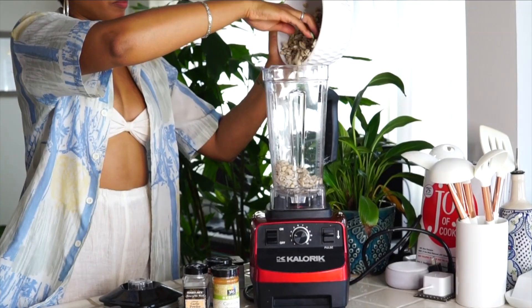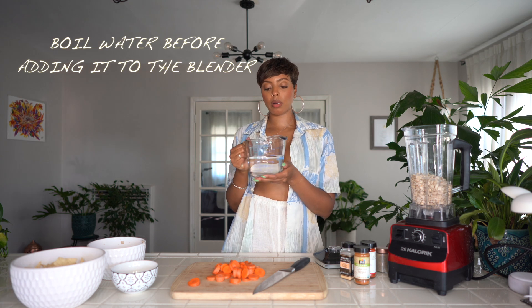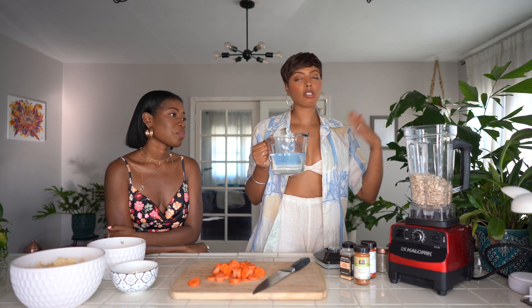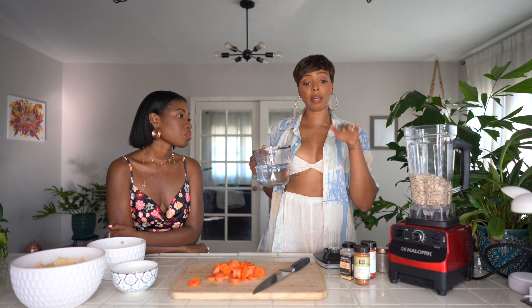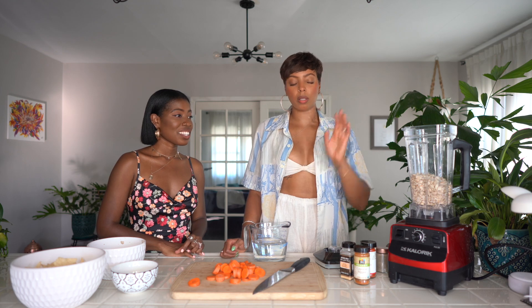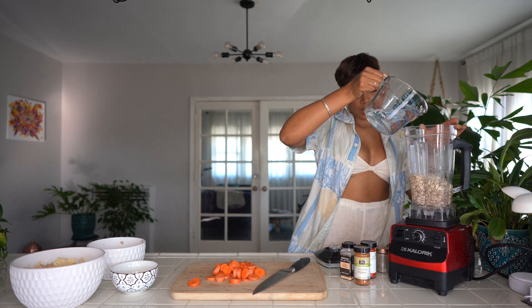Take your cashews and pour them into your blender. You just need some warm water — I boil just regular water and I usually use a cup, but since we're making a lot today I kind of winged it. You just want to add enough water slowly until you get your desired consistency. A lot of people like it thick, some people like it on the thinner side, and some people like it right in the middle where it's nice and creamy. I make mine creamy, where you can make nachos and pour it over, but not runny.